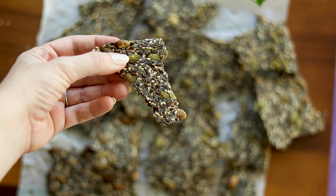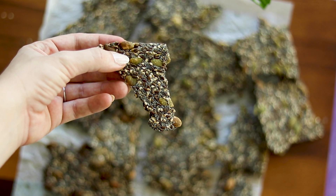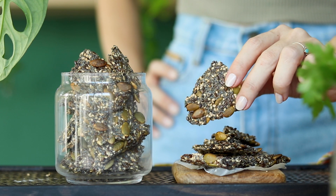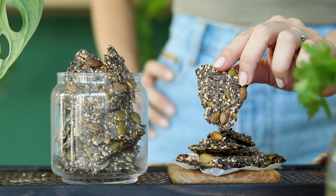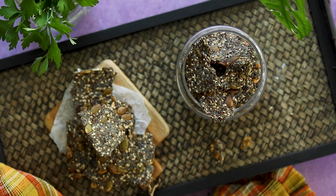Seeds are great sources of fiber. They also contain healthy fats and many important vitamins, minerals and antioxidants. When consumed as part of a healthy diet, seeds can help reduce blood sugar, cholesterol and blood pressure.